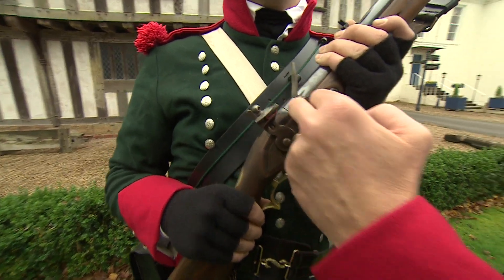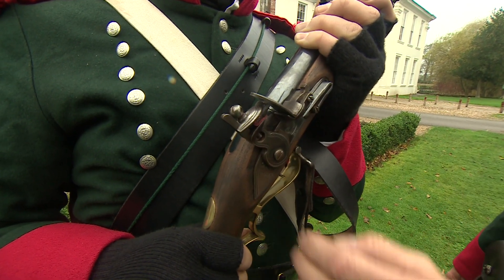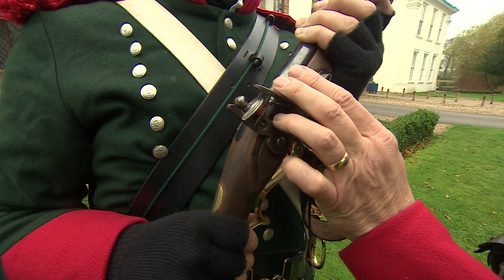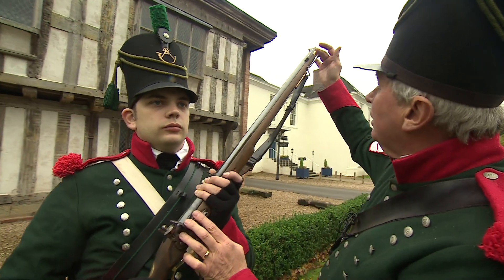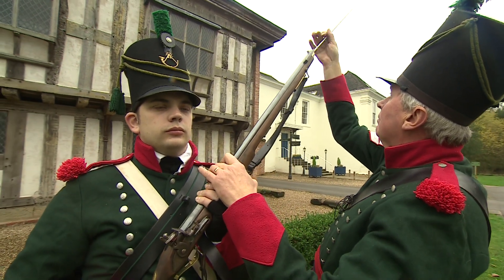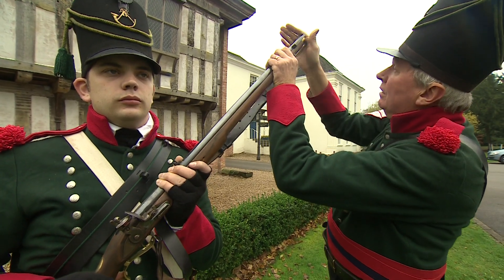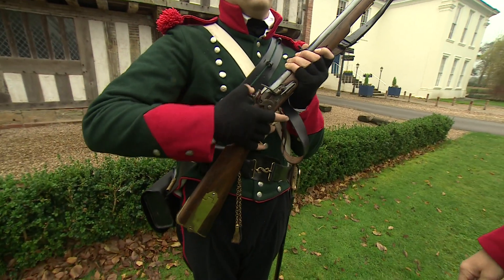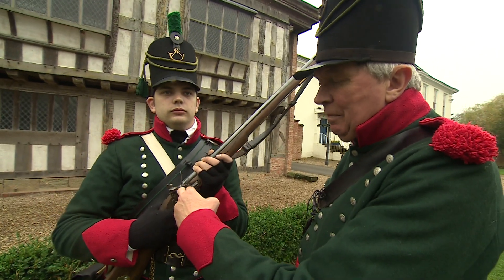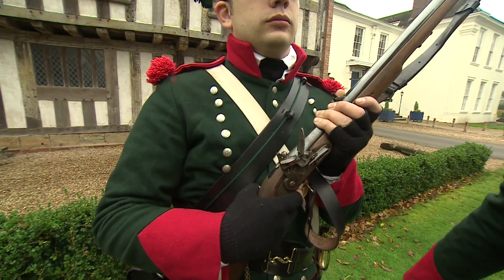So how does it work? We put some black powder into the frizzen pan and shut the hammer — this is called the cock — and in there you can see a flint. In loading it, you put a charge of black powder down the barrel with a ball and paper, then ram it in. Going to full cock — spark. You should have seen some sparking there. That ignites the black powder charge, which flashes through the touch hole, ignites the main charge in the barrel, and bang, off she goes.